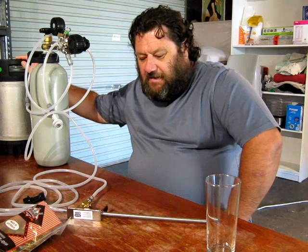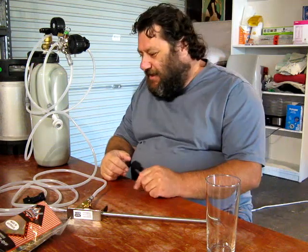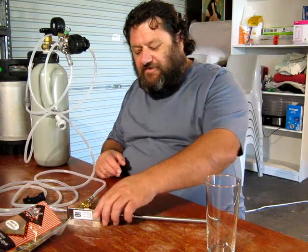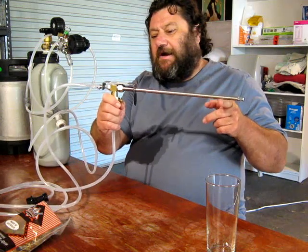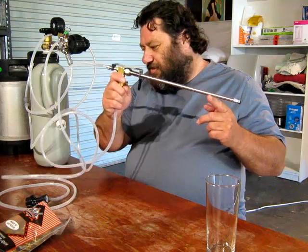Howdy folks, Little John in the brewery. Today I'm filling bottles from keg. This is not the first video I've done on this, but since the last adventure I have bought myself a bottle filler gun. This fella here supposedly will make the job a lot easier and a lot better.